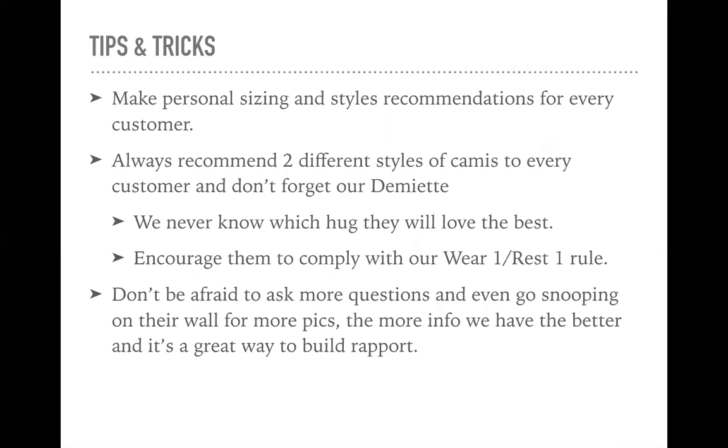When you're recommending each style or size for your customers, make sure you're giving them choices. Always recommend two different styles of camis, and don't forget the Demiette. We do this for a few reasons — you never know which hug they're going to like the best. For example: 'I think you will be great in a 38 full support cami. There are three different choices for you. I think the lace full support would be great, but as a second option, you could definitely go with the original full support, and definitely check out our Demiette as well.' Give them the options. You never know which one they'll like the best, and if we size them right, they'll be back for more.